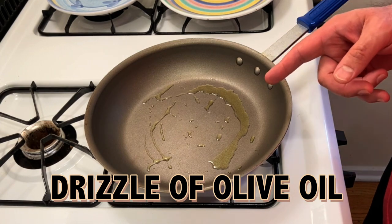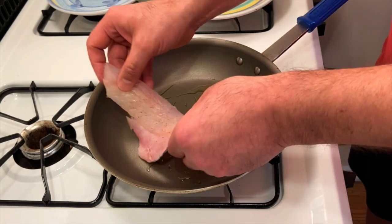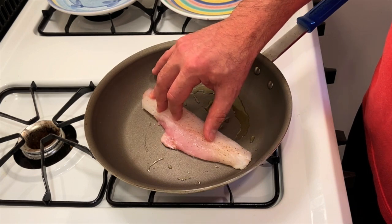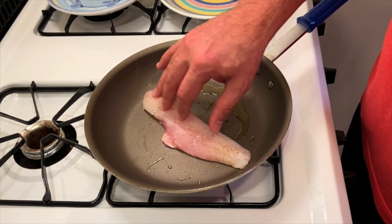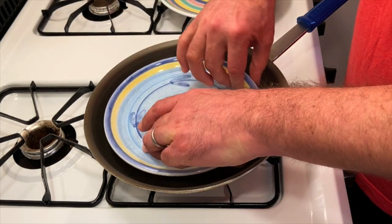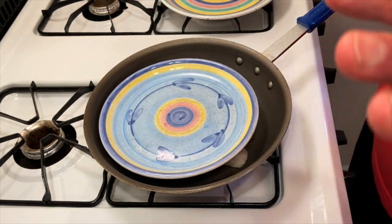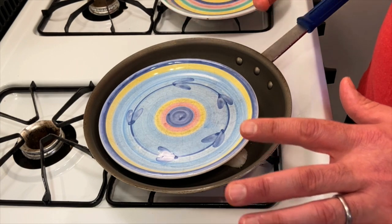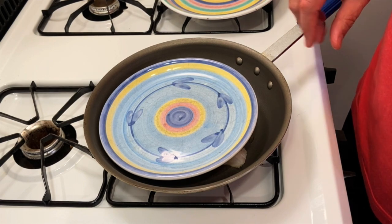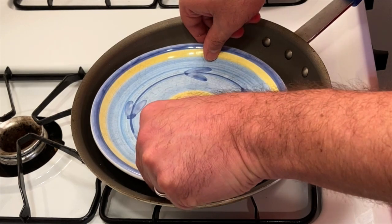Now that the pan is nice and hot, I'm gonna lay this fish skin side down, just flat in the bottom of the pan, and keep a little bit of pressure on it. Sometimes home cooks aren't comfortable getting their hands close to the heat — you can use something with a little weight, like a heavy plate, to put light pressure on the fish so the skin rests flat in the pan. I don't want to squash the filet or denature the texture. Just a little light pressure, and after a couple of minutes you can see the filet is resting flat.